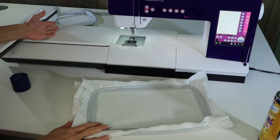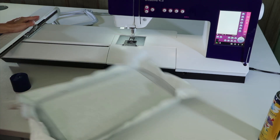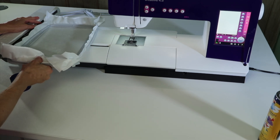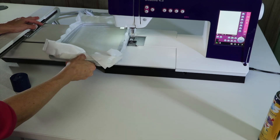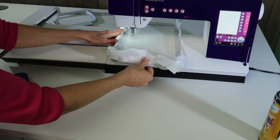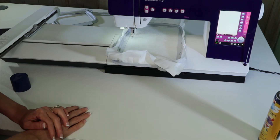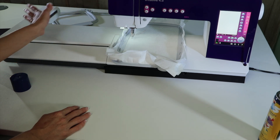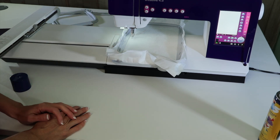Right now my embroidery arm is in the park position. One thing you're not going to do is put your hoop on until this is moved all the way over — the machine will guide you, and that's so you don't accidentally hit that foot. For right now, I might just slide this underneath my foot and lay it on the bed of the machine until I'm ready to bring up my design and get everything attached and ready to embroider.